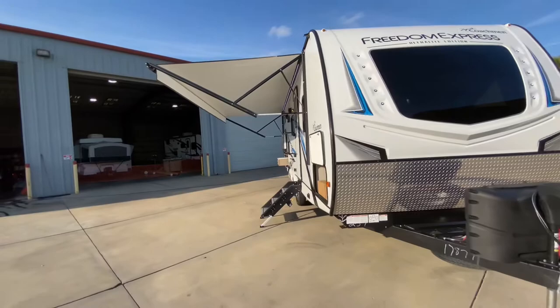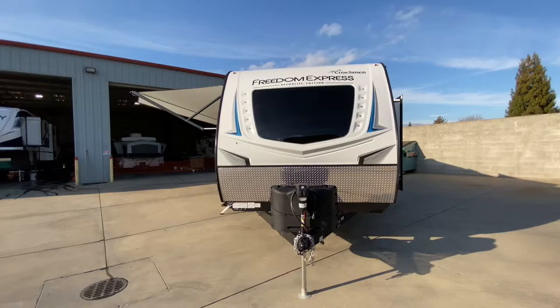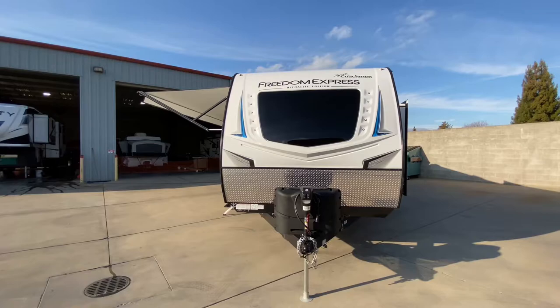This is our Coachman Freedom Express Ultralight 257BHS. We are 28 foot 7 inches in overall length, weigh approximately 5,300 pounds unloaded, with a GVW of 7,600 pounds. We have a 49-gallon freshwater tank, 35-gallon gray, 35-gallon black, and a 6-gallon gas and electric water heater, and we sleep up to eight people.